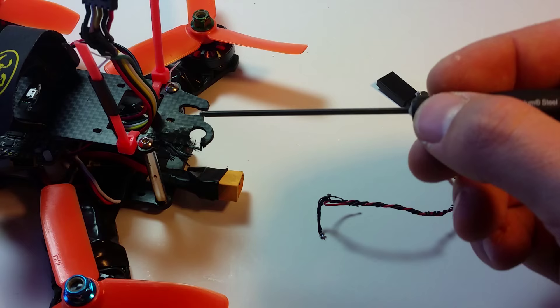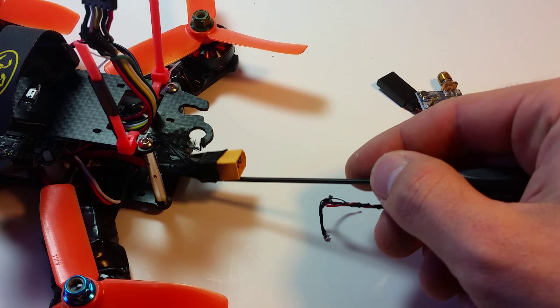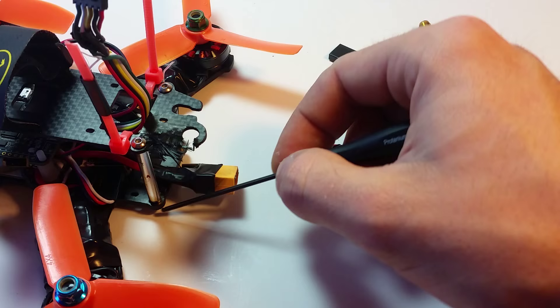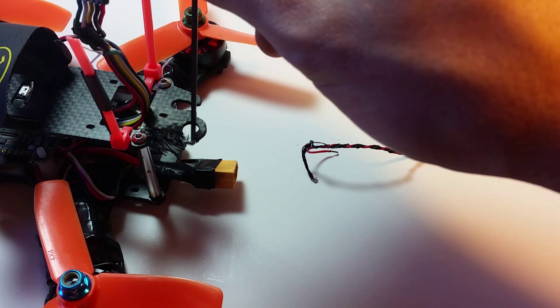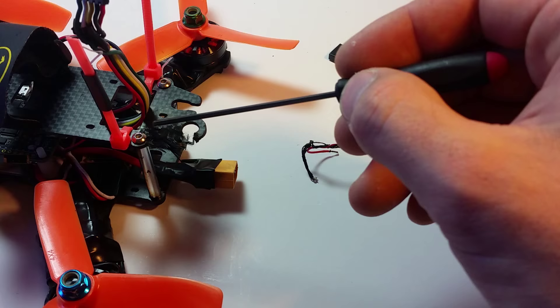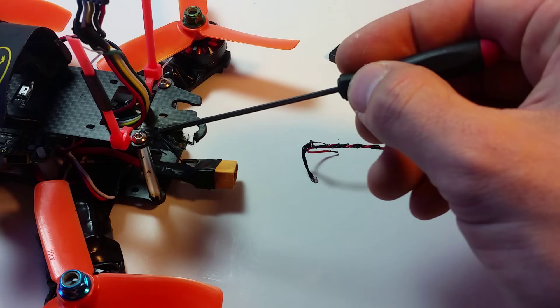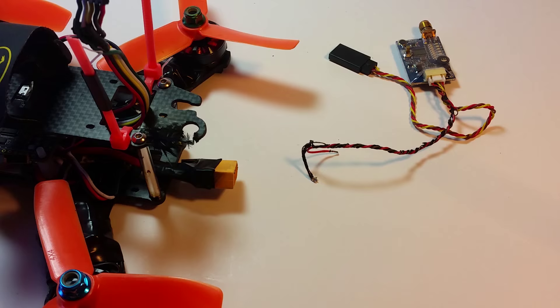What happened with my QAV 210 top plate was that the XT60 pigtail had a slight break on the wire, and that wire conducted with the carbon fiber bottom plate, shooting electricity up through one of the standoffs and into the VTX SMA adapter — which was metal and touching directly. It shorted all the way across and there was a massive electrical arc. You can see the carbon fiber has become completely delaminated, essentially turning into hair — those individual strands of carbon fiber.